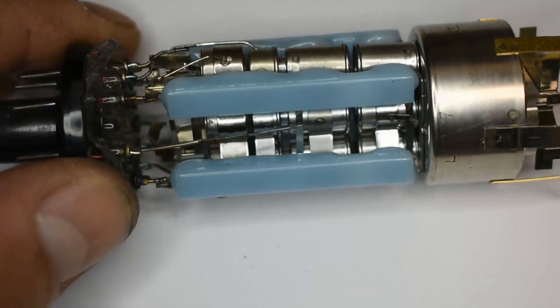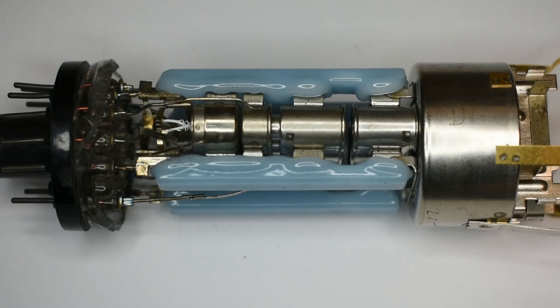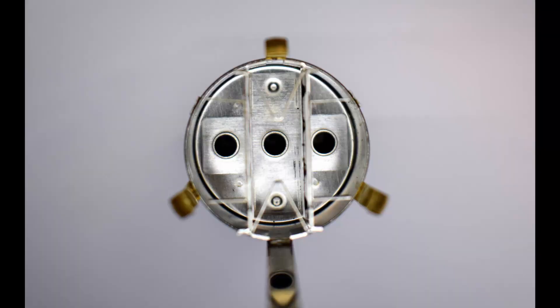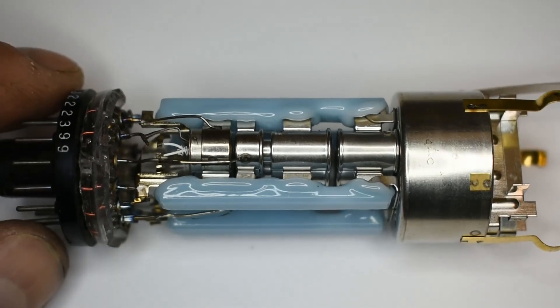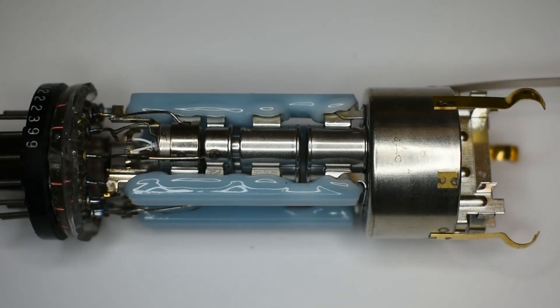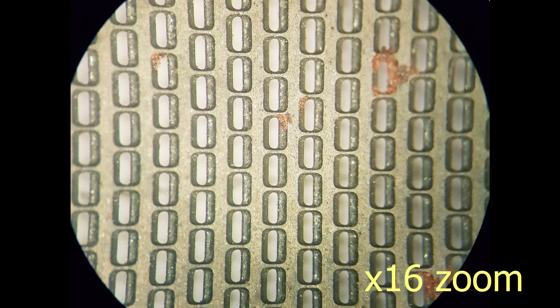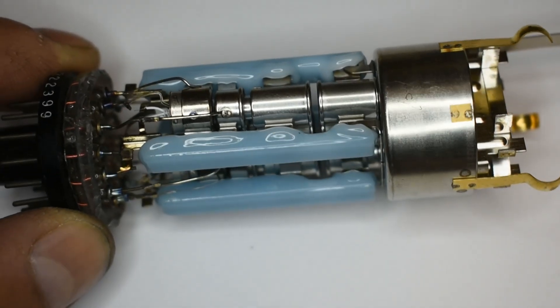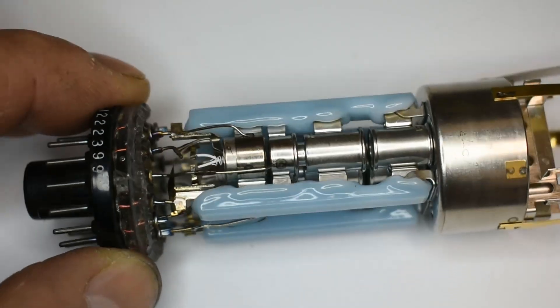The next electron gun design was this type, also colour. This is what's referred to as an inline gun — the electron guns are assembled in a line. This was quite a major development: it simplified the electrostatics for beam convergence, did away with the convergence panels, and you could do convergence with a small magnet set around the tube neck. The shadow mask was changed slightly as a result, but the connections remained much the same with identical pin positions.